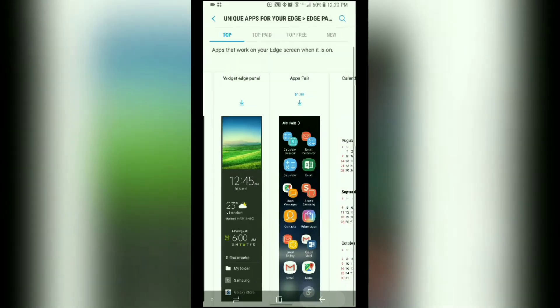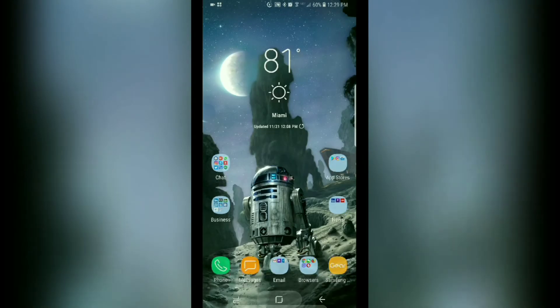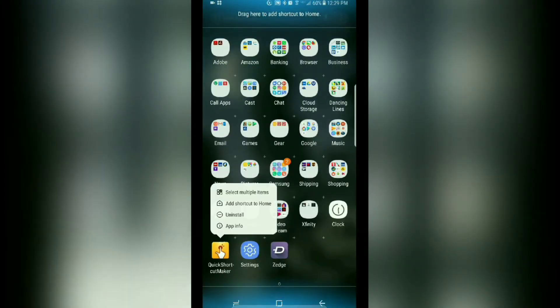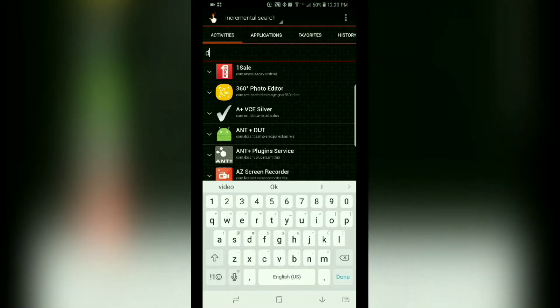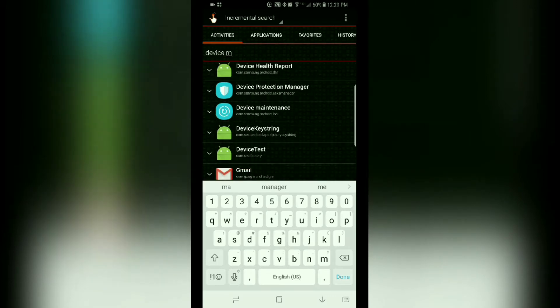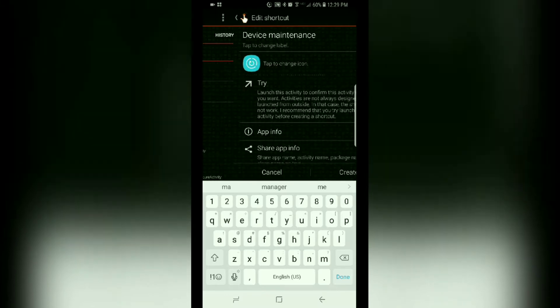So the workaround is to go ahead and download this app — I'll have a link posted in the description. Once it's downloaded, go ahead and run it, make sure the Activities tab is selected, and then go ahead and enter in 'device' with a space and 'M' and you will see the device maintenance shortcut right there.